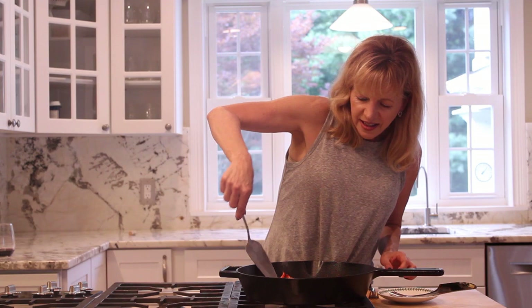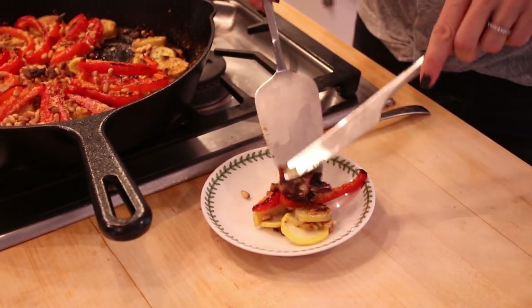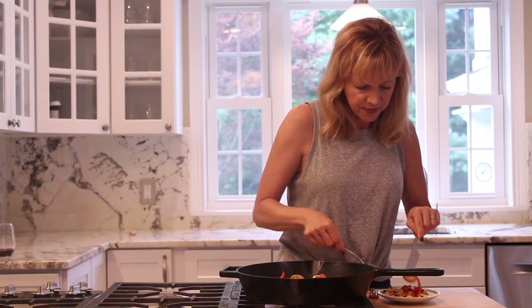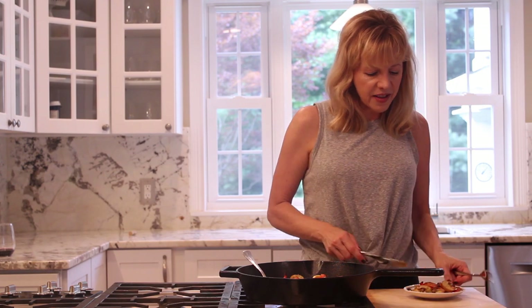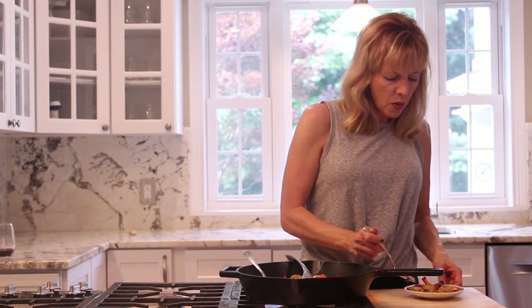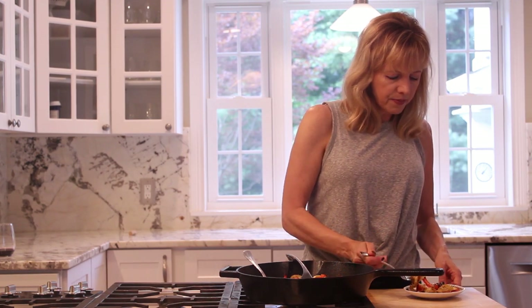We're going to try this. It's really, really hot but it smells awesome. I'm going to give this a little taste — I'm going to burn myself. A little bit of squash, a little potato, a little bit of red onion, pine nuts. This might be a monster bite. Mmm, wow, this is really good, guys. I really recommend that you try this. It's just fabulous.